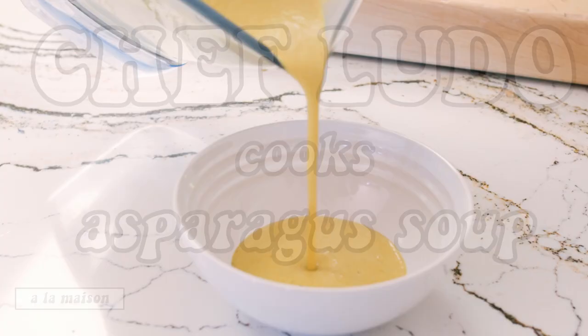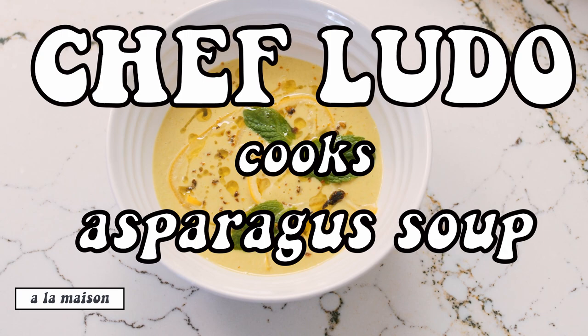Bonjour, I'm Chef Ludo Lefebvre. Welcome to Chez Moi. Today we're going to make an asparagus soup with lemon confit, ginger, and curry.